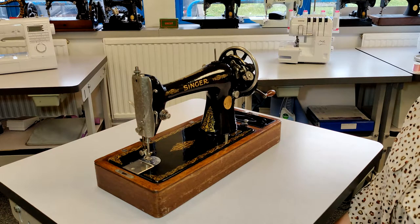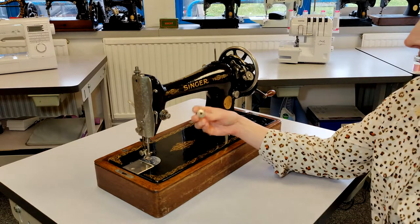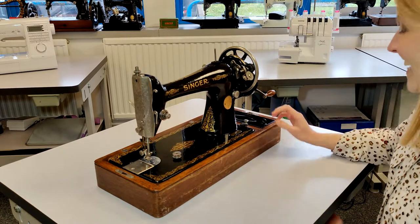So for your first challenge, you need to wind a bobbin. Can I read the manual? You can read the manual. Is there a manual?